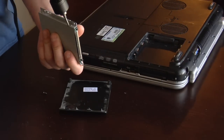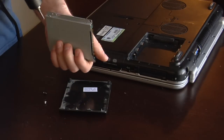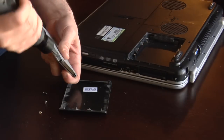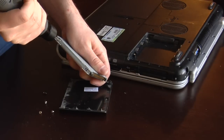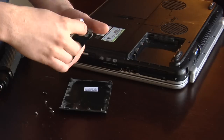There's some more screws holding that in. Once that's done, you can pull your hard drive out.